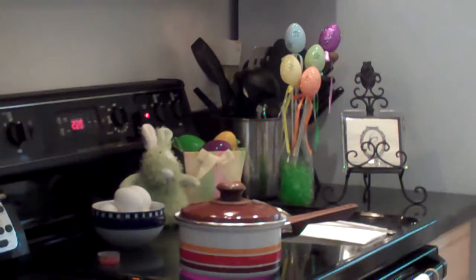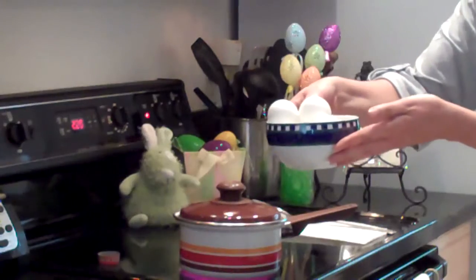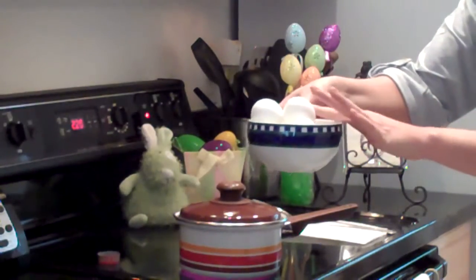Hi guys! I will tell you how to decorate your eggs for Easter in about 2 minutes. It's pretty simple if you have the right ingredients. We have our hard-boiled eggs, already cooled and dried.